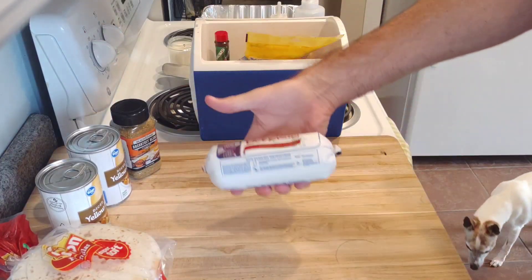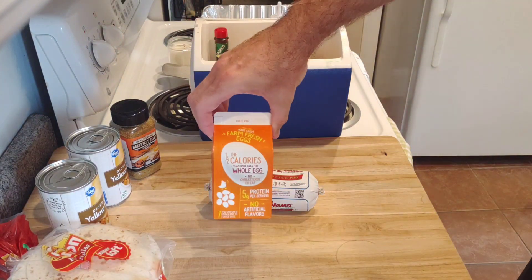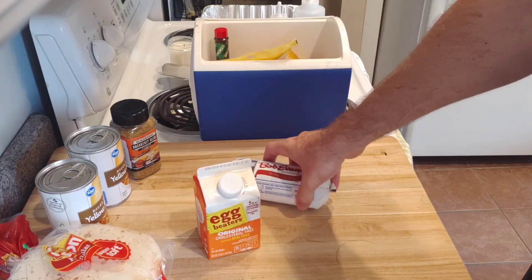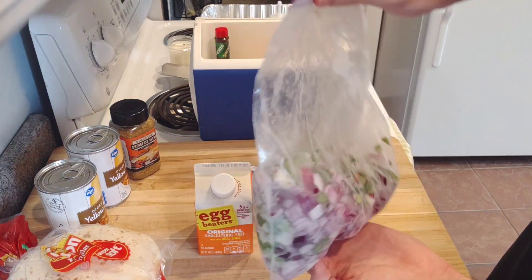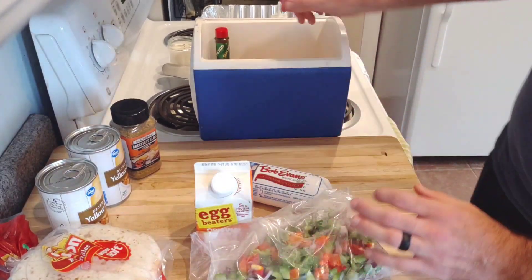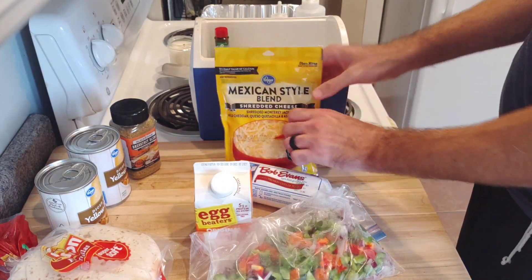Welcome back friends, we're doing an easy camping breakfast. We're trying to keep as few things that need to be cold as possible. We got a pound of Bob Evans sausage, half a carton of liquid eggs - still made plenty, probably enough for four or five people, maybe six or seven if you got kids. Here's one red onion, one green pepper, about half a red pepper diced up. And some Mexican cheese because we're making little breakfast tacos.